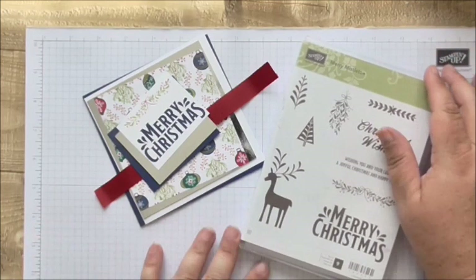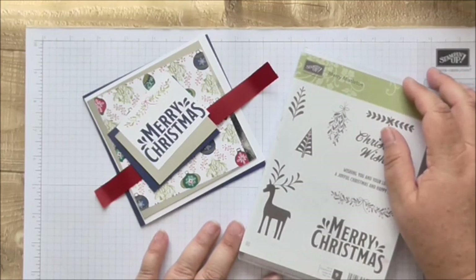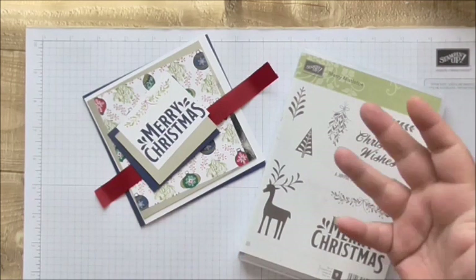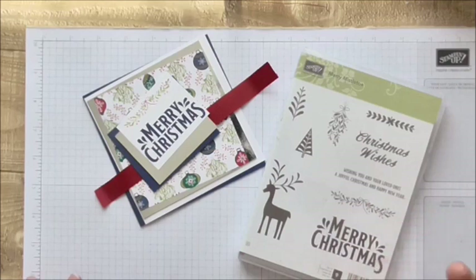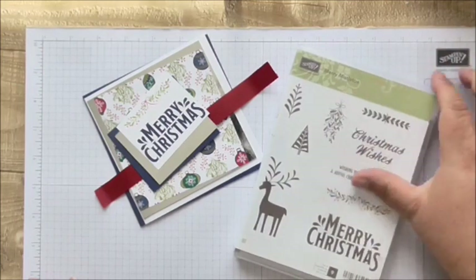This Christmas card is part of the challenge from Joy of Sets to make a card every week. I'm not even sure if I made that challenge up, but there's an album on the Joy of Sets where we're putting Christmas cards every week between now and Christmas to give inspiration.